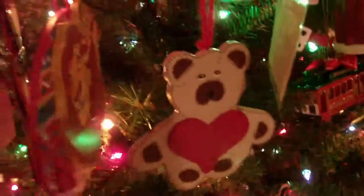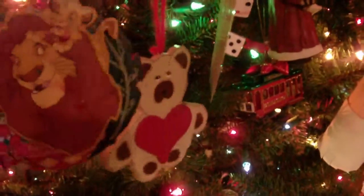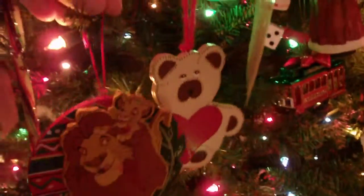There we go. There's gotta be one for me at first — that's my second Christmas ornament.